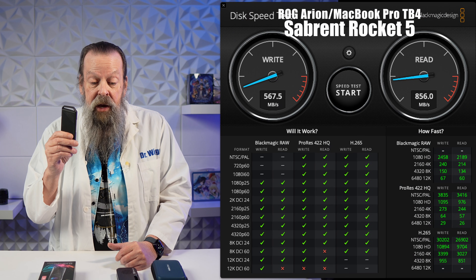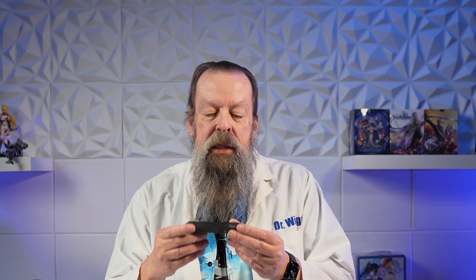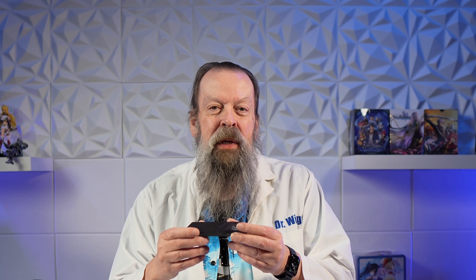With the Sabrent Rocket — a 10,000 megabytes per second SSD — I got 980 megabytes per second writes, not even a thousand, not even 10% of its capability. Reads were 870. On the MacBook Pro it was even worse: 567 writes and 856 reads. On the PC it just freezes — starts the speed test and stops. It's a two-and-a-half to three year old PC, state of the art at the time, almost $10,000, but this USB 3.2 enclosure is intended for Gen 1/Gen 2 NVMe SSDs.